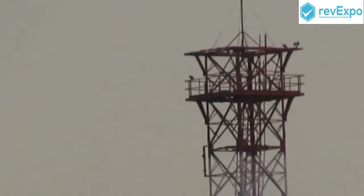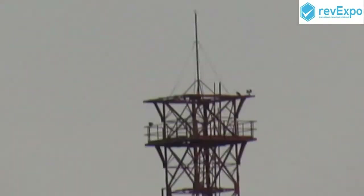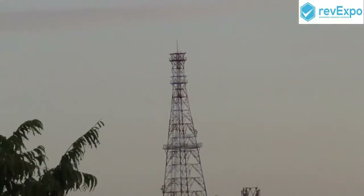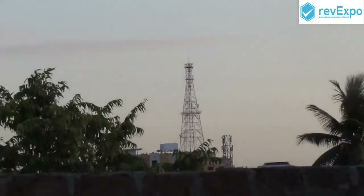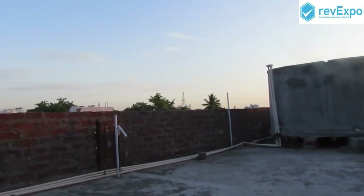You can see the clear picture of the tower. You can see the clarity of the video. This is the far distance zoom clarity.